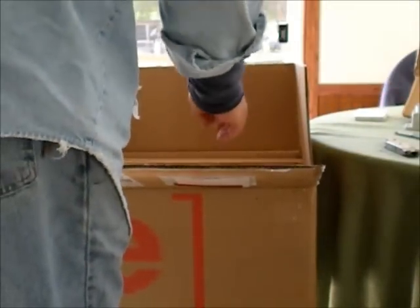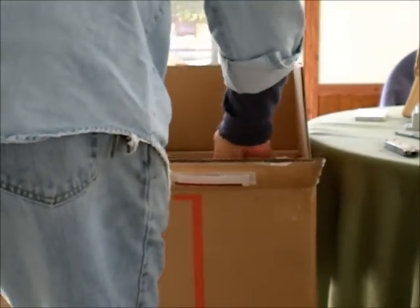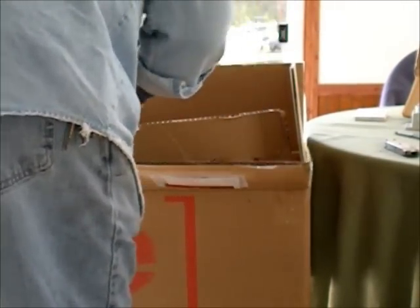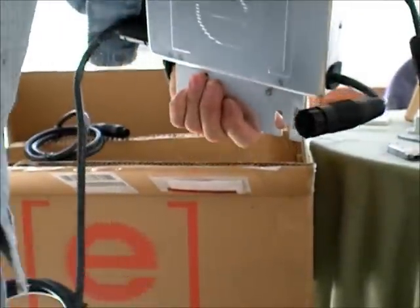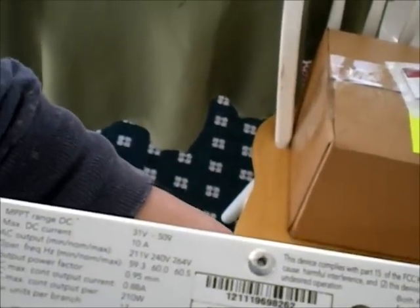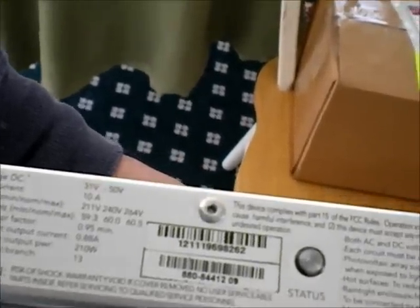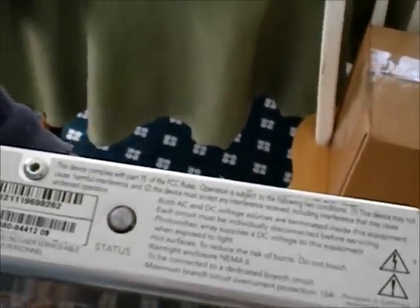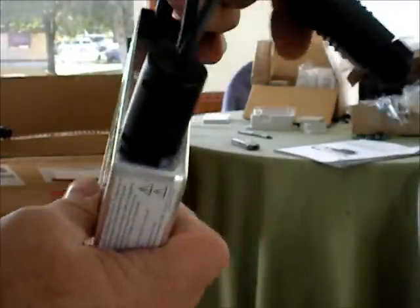These are dense, these are pretty huge. MPPT's 31 to 50, 10 amps, UL rated. These are made in China too. I don't know if you can see these, but they are quite different.